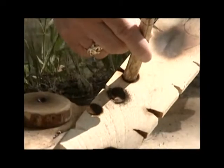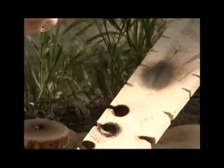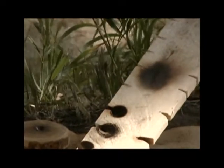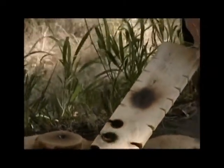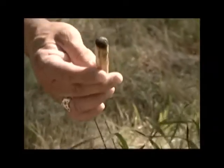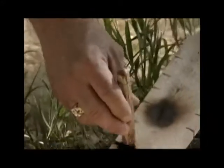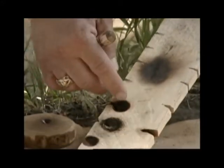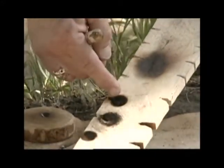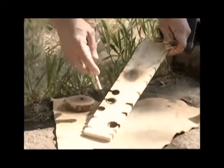That notch is actually serving the purpose of allowing the edges of your fire drill — in this case, the fire drill is the center stalk, the florescent stalk of yucca — to work effectively. As you spin this drill, you're picking up material both from the cottonwood itself and from the drill, which combine together to form the glowing ember.